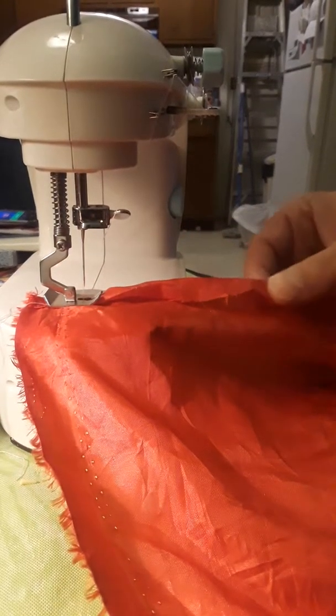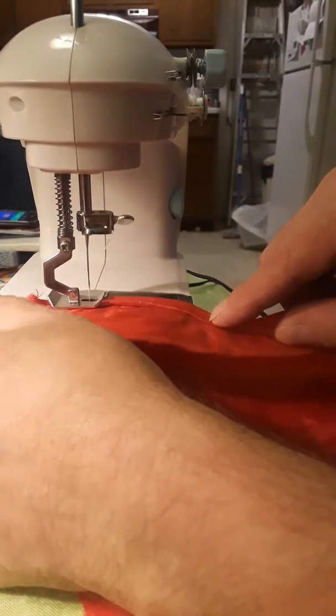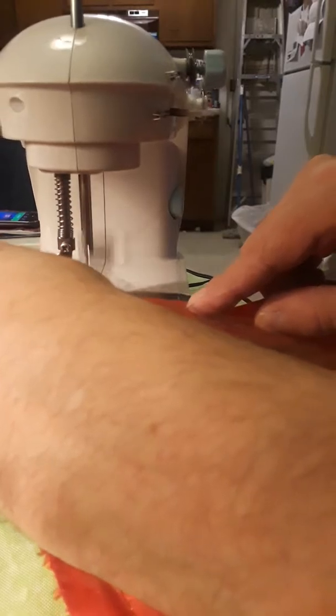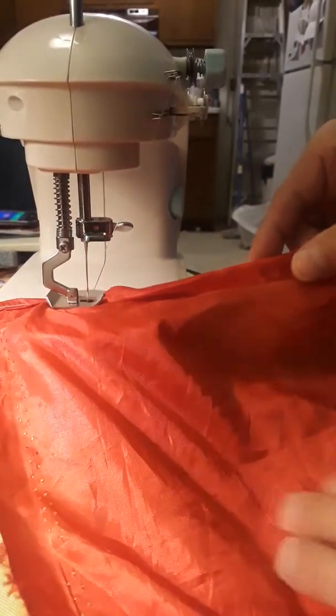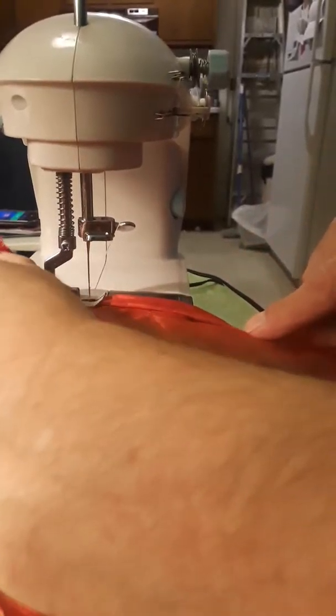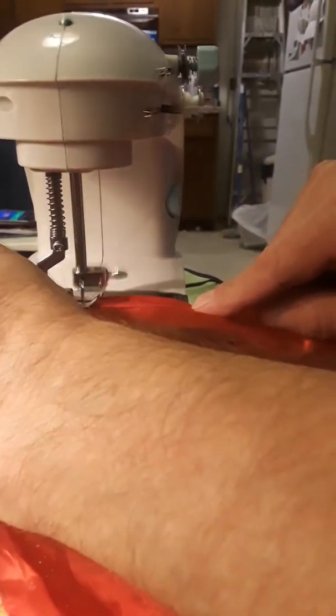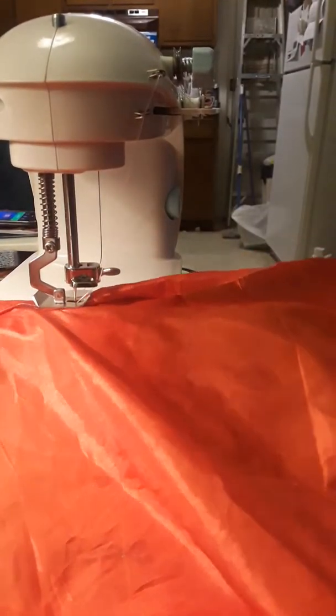Now as you go, just stop, go real slow, and you bend the material. Grab the back and pull. You're going to keep it close to the edge right here. It's really simple — just bend it, pull, hold it and pull.